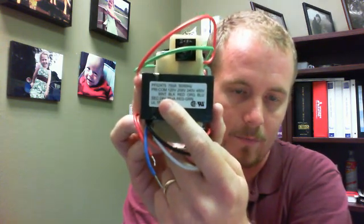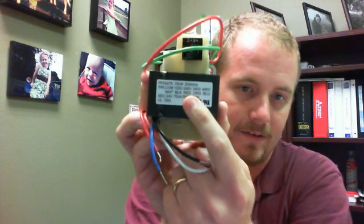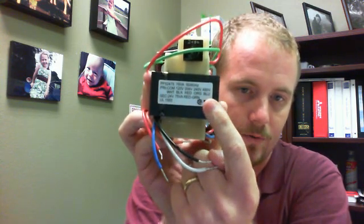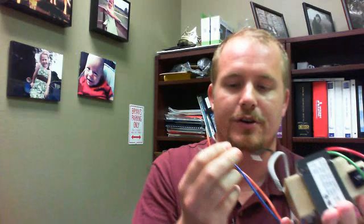You always use the white wire on this particular transformer, and then if you have 120 volts, use black. If it's 208, use red. 240, use orange — and so on. You're going to be using two of these wires and the others you won't be using. Do not take the ones you're not using and connect them together with bare ends and a wire nut, because that will cause you to fry your transformer.